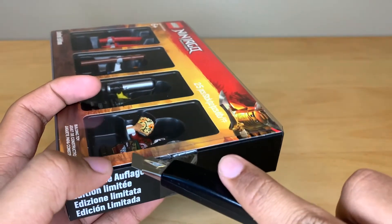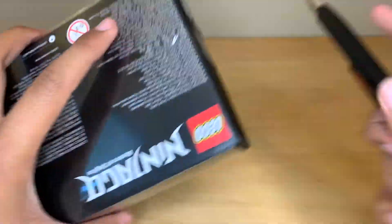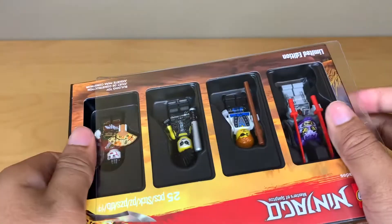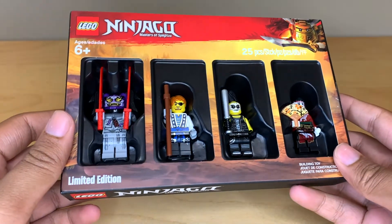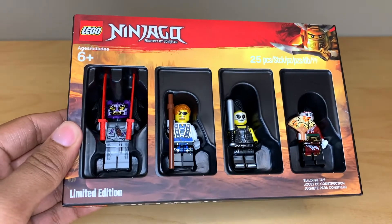They come in these strange little boxes that have a hard plastic shell around the figures, just protected by a hard plastic sleeve. Here are all of the figures. I'll pop them out, which is extraordinarily hard in my opinion, and we can take a closer look.